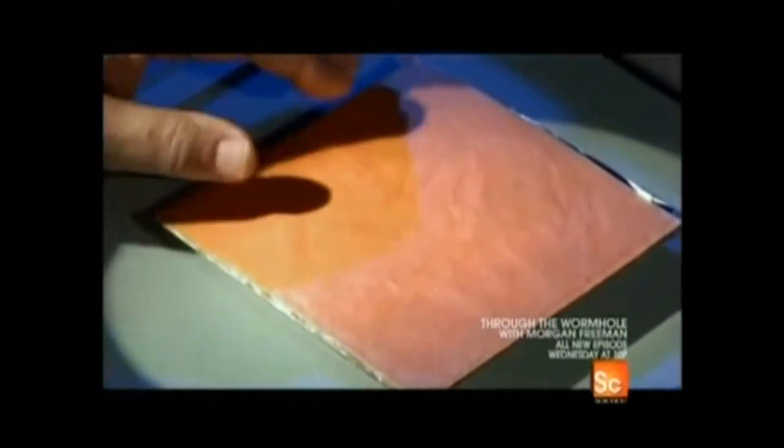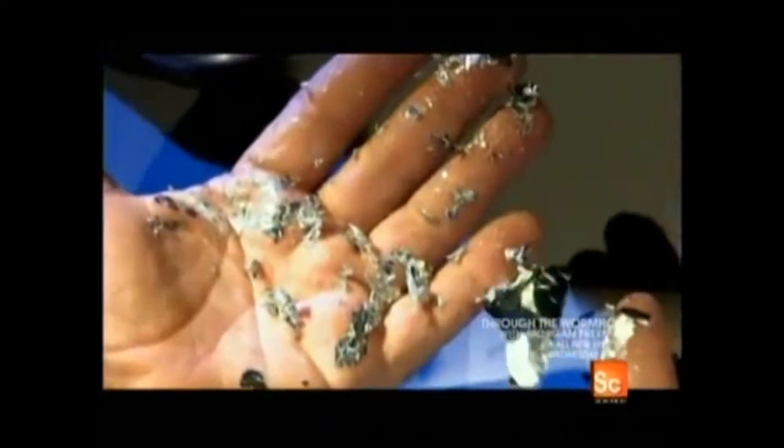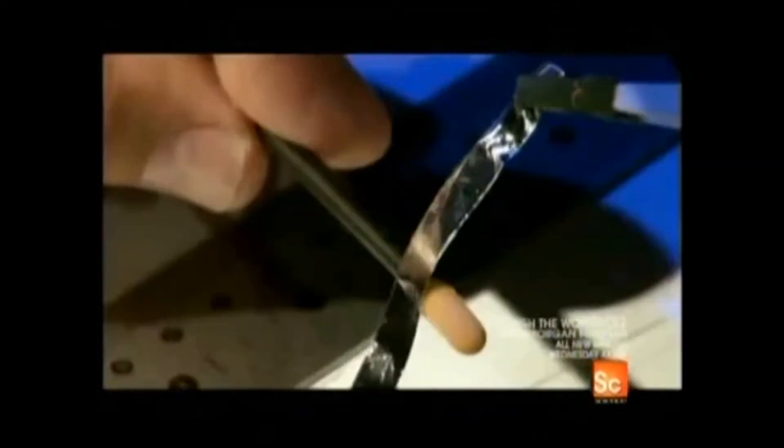The ribbons are made from sheets of pure aluminum that are so thin it would take 50 sheets stacked one on top of the other to equal the thickness of a single human hair. Just the slightest touch can turn the aluminum sheets into powder. But that sensitivity is why the ribbons are able to pick up the slightest nuances in sound.